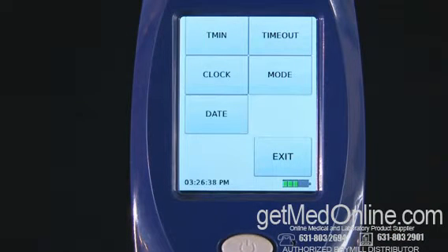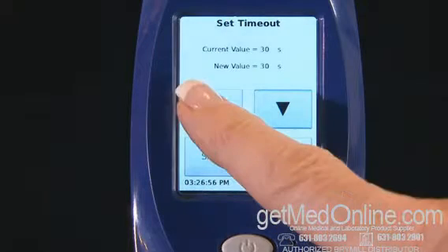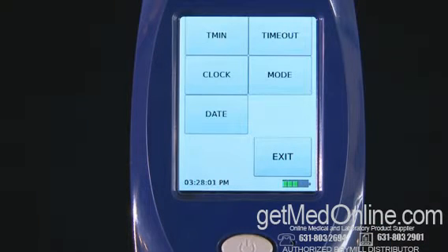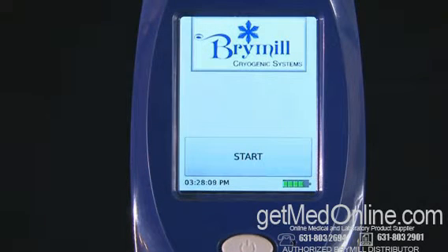The Tracker Cam comes preset with a timeout for sleep mode set for 30 seconds. To change the timeout setting, touch Timeout on the screen. Adjust the desired timeout with the arrows on the screen, then touch Save to save the settings. If the unit goes into sleep mode, press the on/off button once and the unit will go into start mode. Now your unit is ready to go.